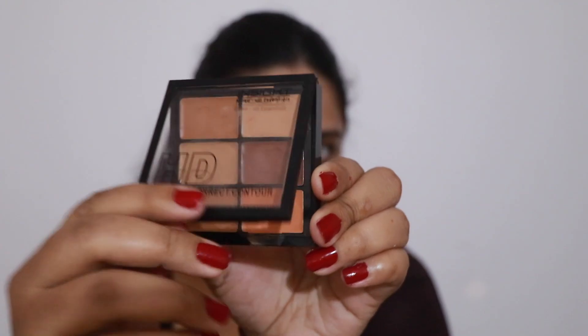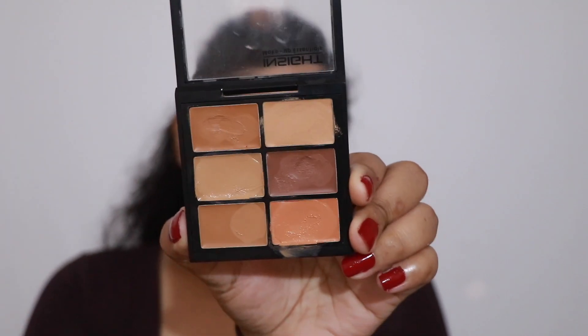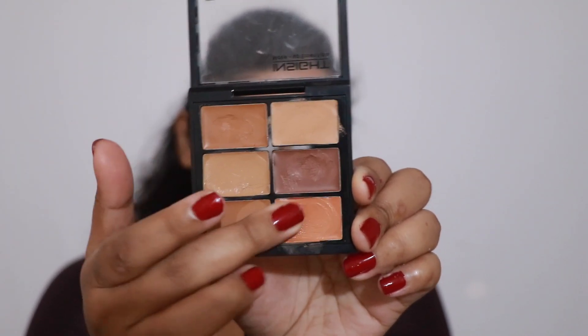Then I'm taking the Conceal, Correct and Contour Palette. I'm going to take the orange shade and use it to cover up all of my pigmentation, my acne scars, and also underneath my eyes to cover up my dark circles.